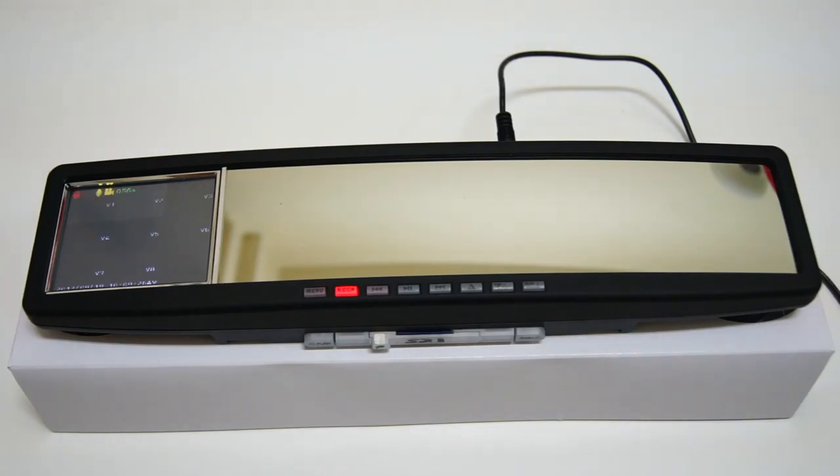So that's the simple unboxing for now. Please feel free to let us know if you need more information. Thank you.